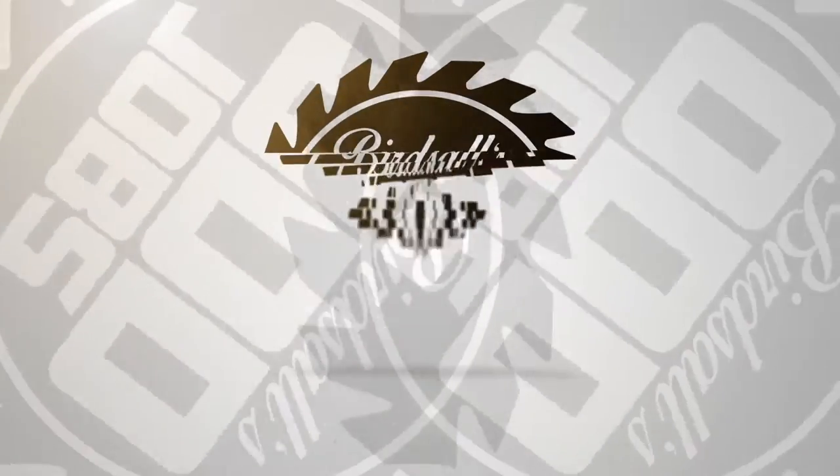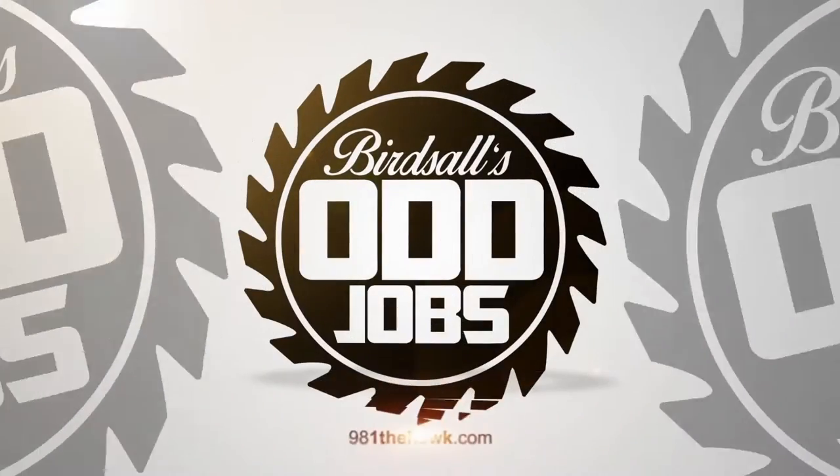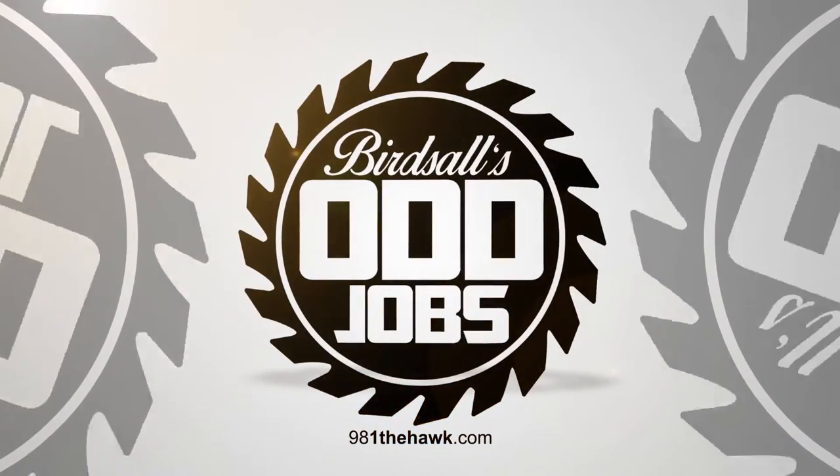Close-up shot of my face — here's my nose. Hey, it's Rich Birdsall and we're here on another episode of Odd Jobs at Upstate Shredding. Here with me is Nicole. What are we doing today? Today we're going to be running the shredder and then we'll find some other stuff for you to do out in the yard too. Let's go shred some stuff.